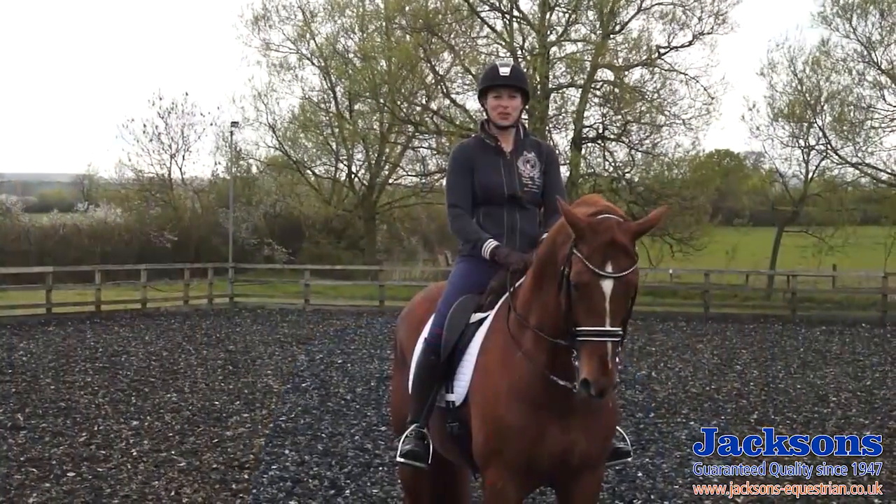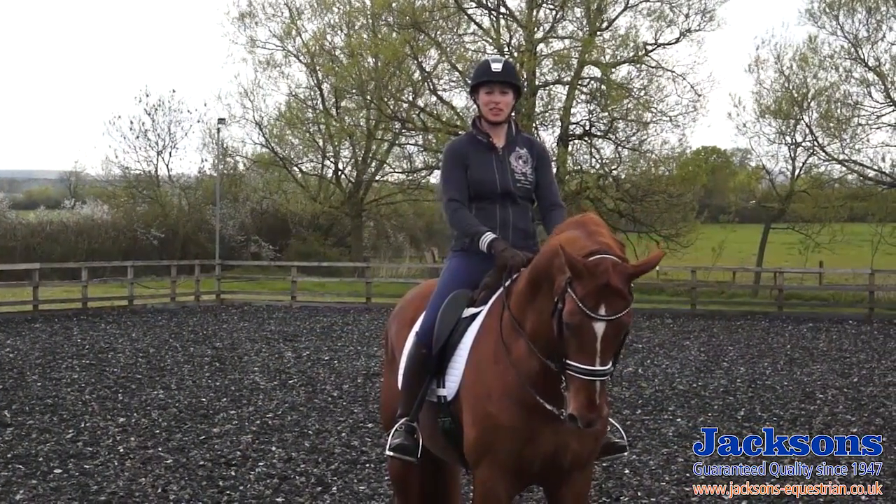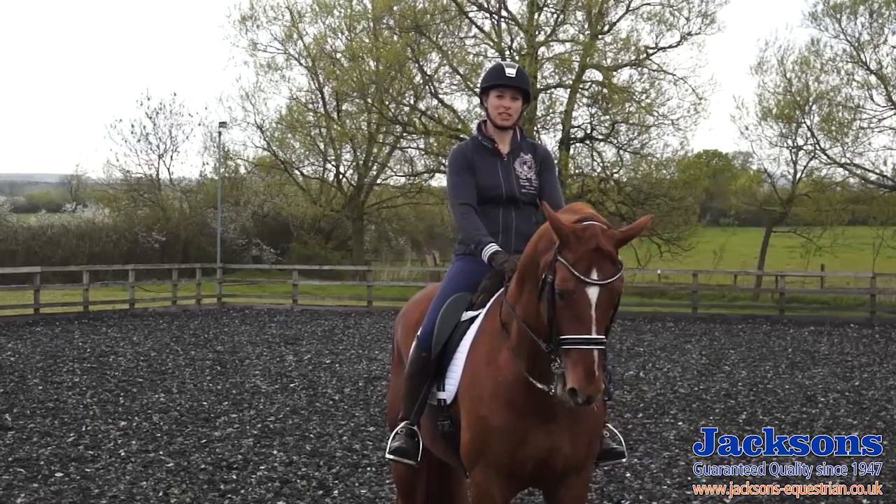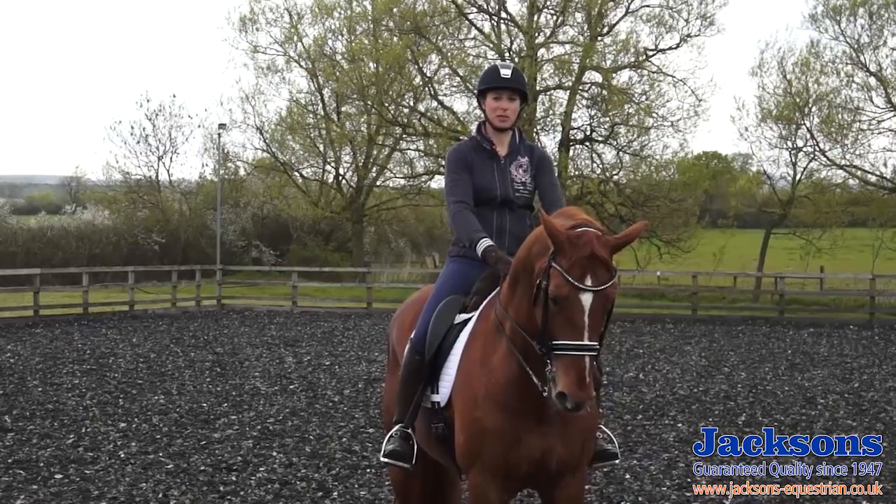Hi, my name is Hannah Biggs and I'm an International Grand Prix dressage rider. Welcome to my home. I'm going to show you how I train and work with my horses to prepare for competition at all levels. I showed you earlier the start of flying changes with my seven-year-old, and now I'm going to progress on towards the tempi changes and show you just how important all these basics are.